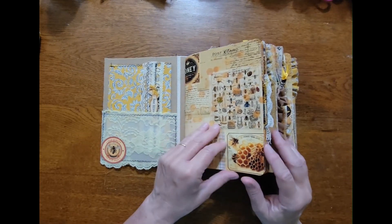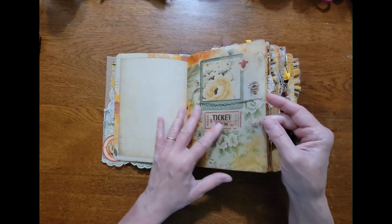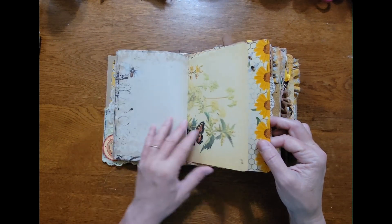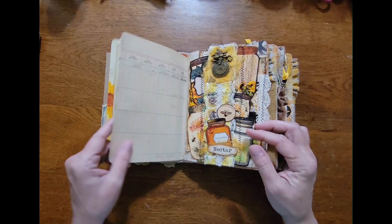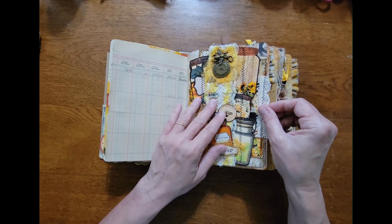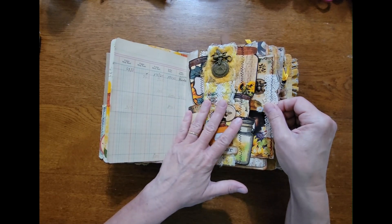Let's just start flipping through. I loved all the pages — got a cluster here. This was a beautiful kit; all the pages are gorgeous. Here's one printed on vellum, coffee-dyed paper. Here's an Edith Holden book page. Here is the ledger paper from Two Sister Jam, and this I followed Stacey Merritt from Stacey's Crafty Jam — she did a video for a collaboration for another YouTube channel.